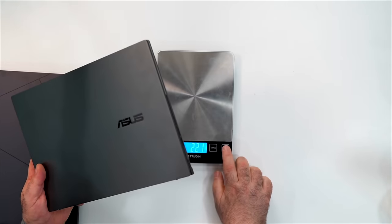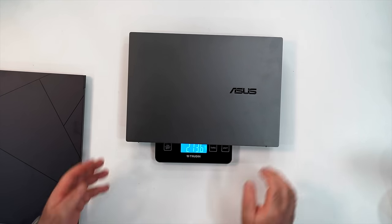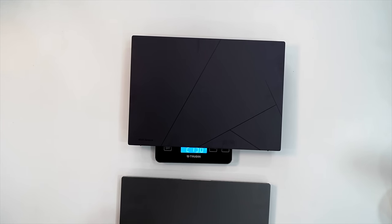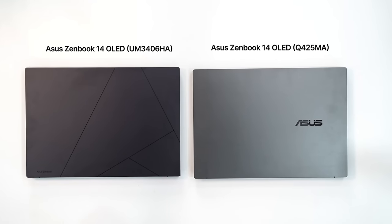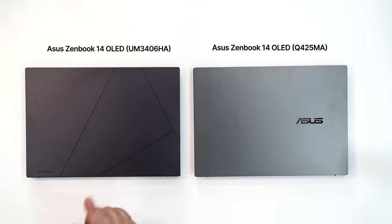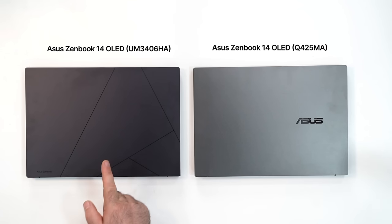The Q425 comes in at 1.291–1.292 kilograms, also two pounds 13.6 ounces — almost exactly the same weight, which is not a surprise. Here's a size comparison: the Q425 in Jasper Gray on the right, and the UM3406 in Jade Black on the left. Both are already showing some fingerprints.